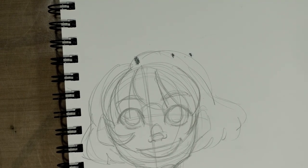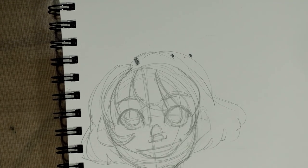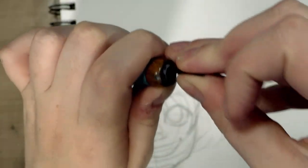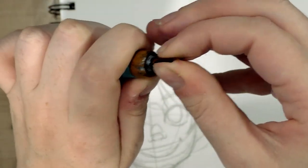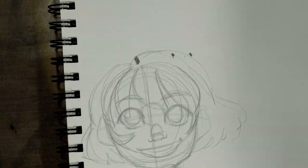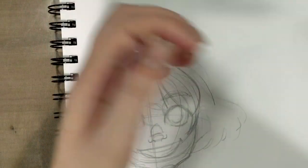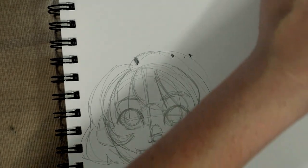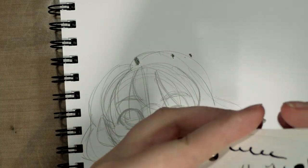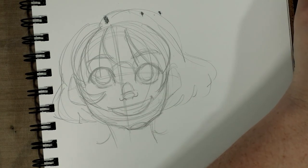So I've got my Tachikawa nib holder here, I'm just going to put it in there. We've got our little sample cup of FW acrylic ink in Payne's gray, and we've got our little test swatch of paper. I think we have just about everything.